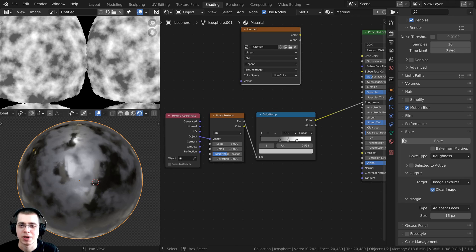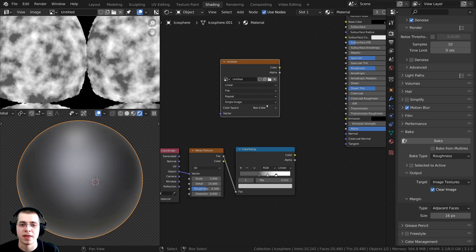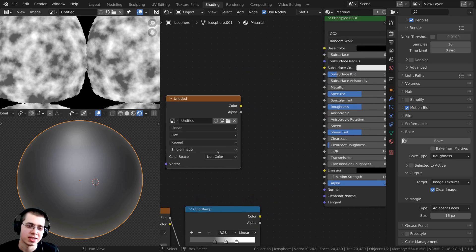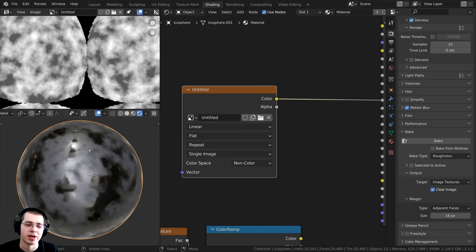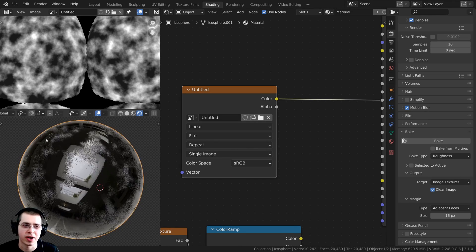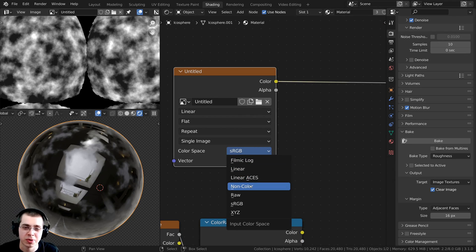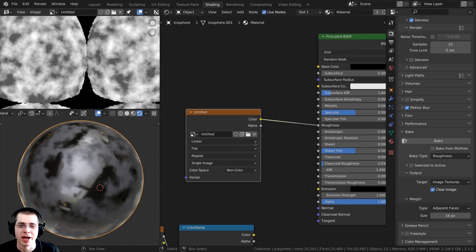We can now plug this up. I'll take the roughness, unplug the old one, and bring it down. Really important: make sure the color space is set to non-color, because that's what you need for a roughness texture. I'll take the color and plug it into the roughness — and there we go. Now it looks correct with the non-color color space. If I change it back to sRGB, now it actually doesn't look correct — it's too shiny. We don't want sRGB here; we want non-color, because that is the correct color space when you are using roughness maps.